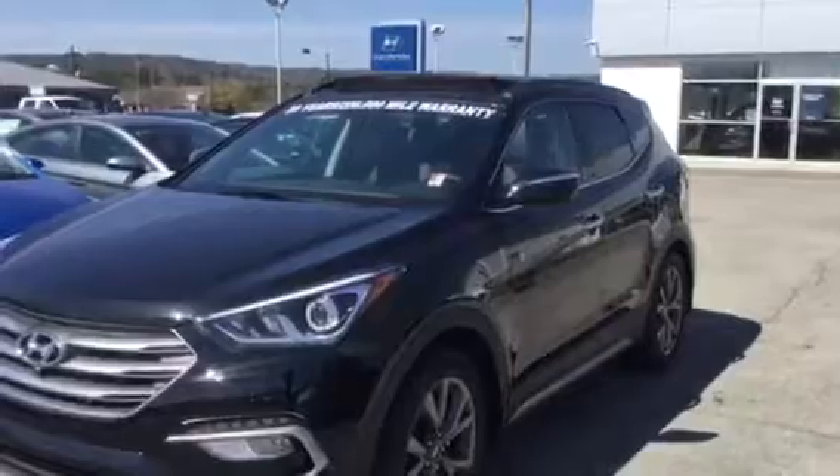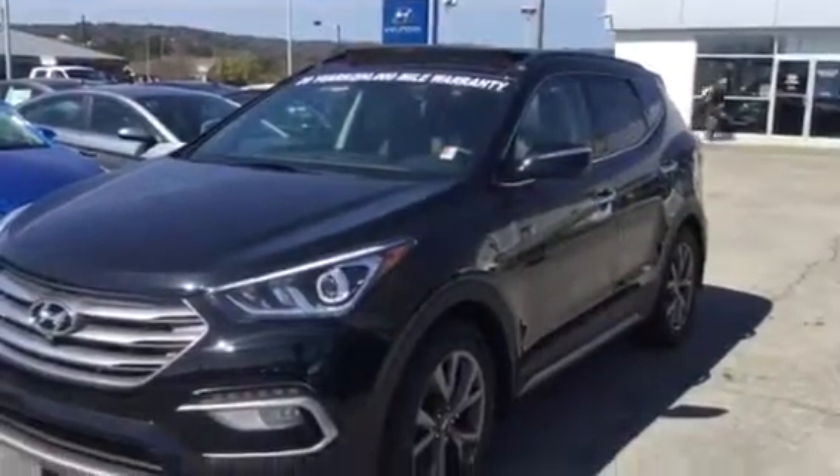Please give us a call at 205-380-6250 to come and test drive one of these beautiful vehicles. We hope to hear from you soon — you take care and be blessed.